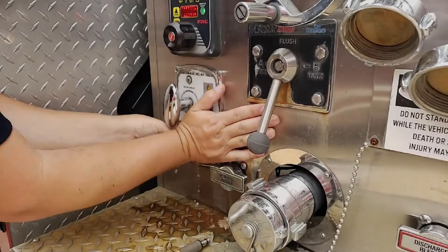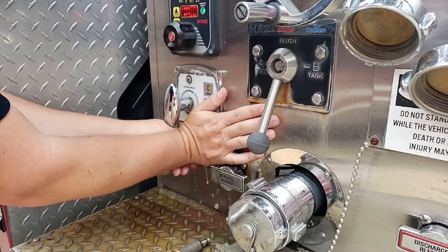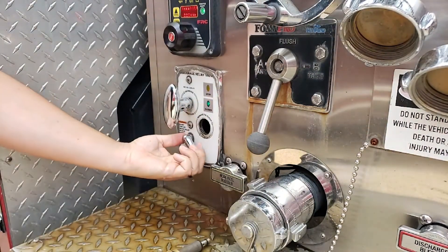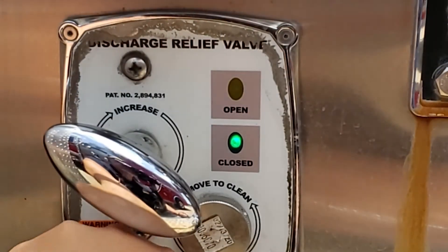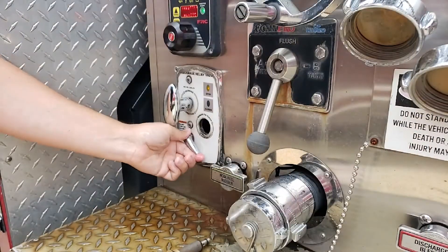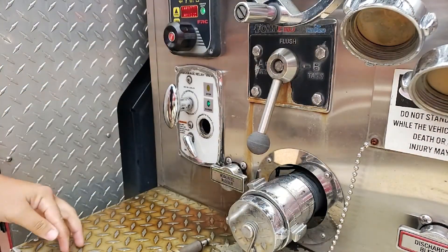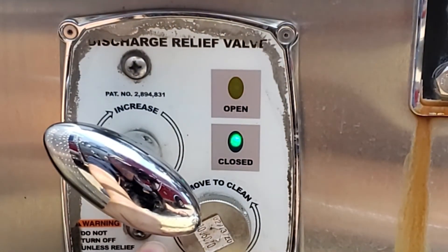Cover the strainer opening with your hand and slowly turn the pilot valve on and off several times. Water should flow from the strainer opening in the on position and the relief valve should open, indicated by the amber light illuminating. In the off position, the water flow should stop, the relief valve should close, and the green light should then illuminate.